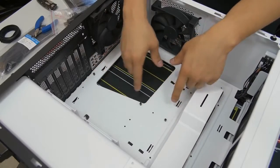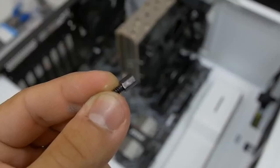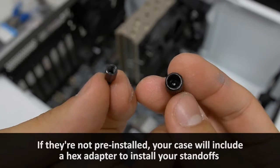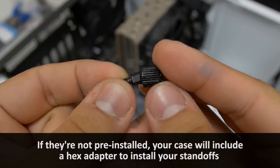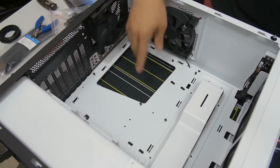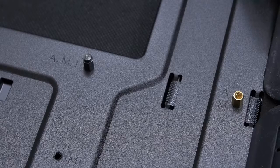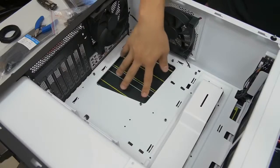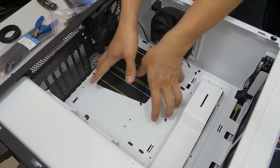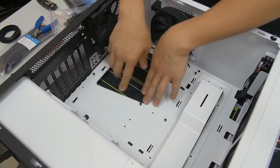Another important thing before installing the motherboard: make sure your motherboard standoffs are installed. NZXT has pre-installed these little metal pegs that give the motherboard lift, preventing the trace layouts on the back from making contact with the steel case and causing shorts. If you're lucky there's a raised center peg — slightly taller than the others — that your motherboard's center hole latches onto, making it easier to stabilize the board while positioning it.